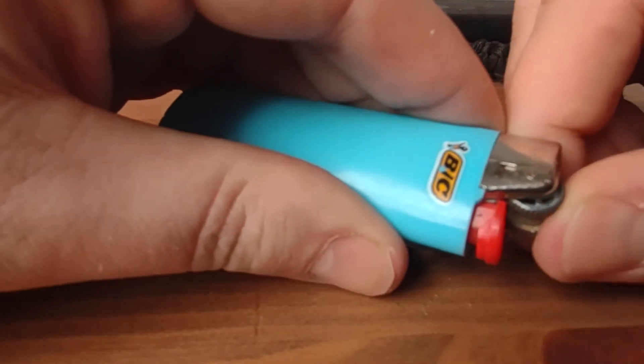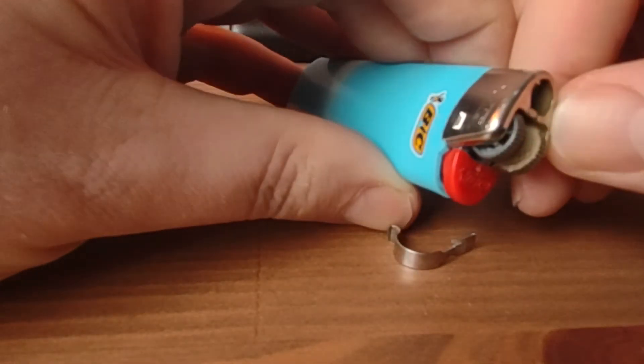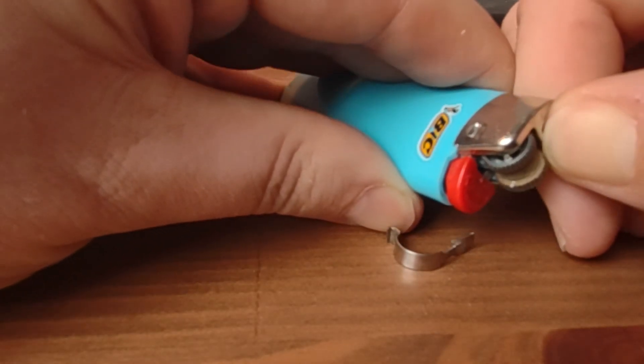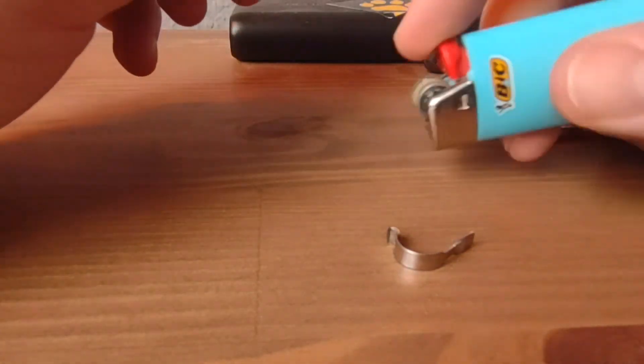Check to make sure that it's not too loose — and this is not. Nothing is broken, it's just a little bit bent. You can bend it back. That's all there is to it.